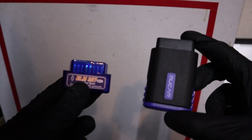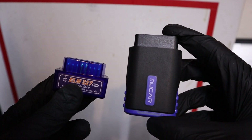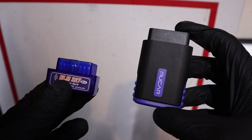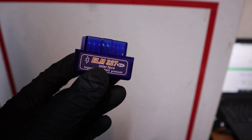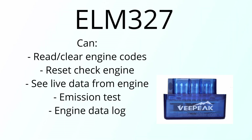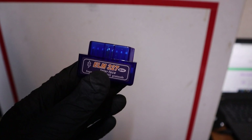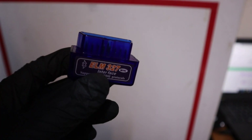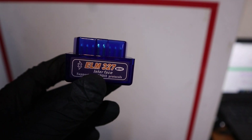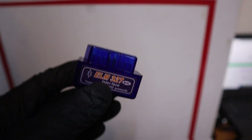For Bluetooth OBD2 scanners, there are hundreds of choices online, but basically all of them are one of two types. The first is an ELM adapter — this will connect to your engine control module, read codes, clear codes, clear check engine, and you can read engine live data. Usually they don't have their own software, so you can use any app from the Google or Apple App Store. A common problem with this ELM 327 type is that it can be hard to connect, and some are harder to use.